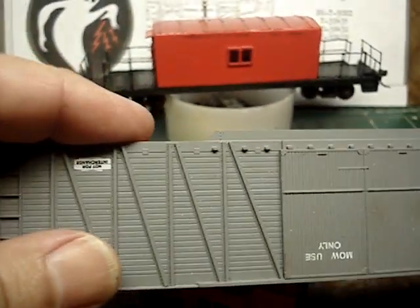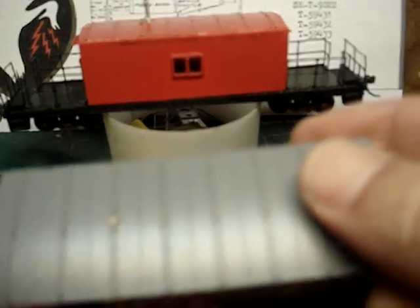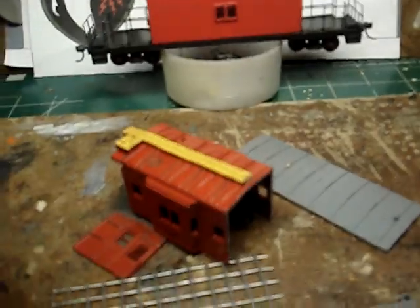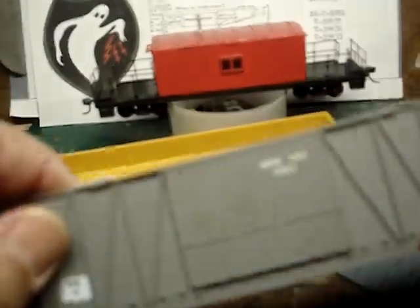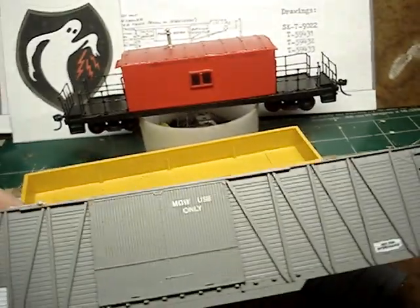I would have used the ends off this caboose, but the other side is kind of messed up, so I just went ahead and used this as a template. And you're going to need a Roundhouse double-door outside-braced boxcar, because you need the roof off of that. That's what the roof is — it came out of the boxcar, and that's what's on there now. So you're going to need three cars: a 40-foot Tyco or Bachmann gondola, an Athearn bay window caboose, and a Roundhouse double-door outside-braced boxcar.